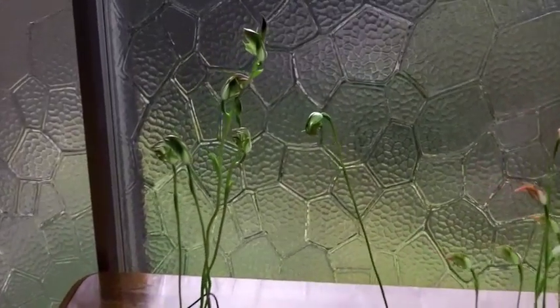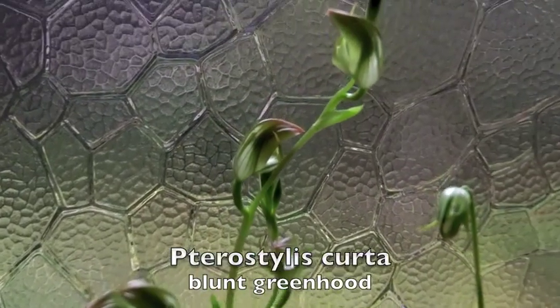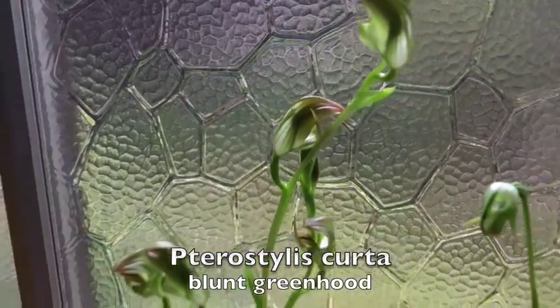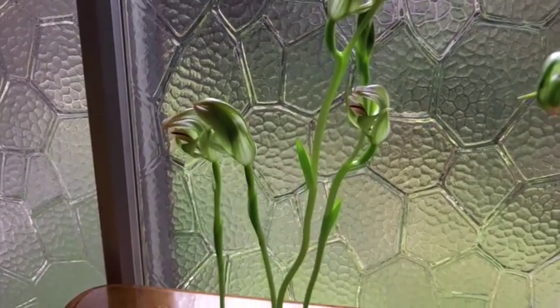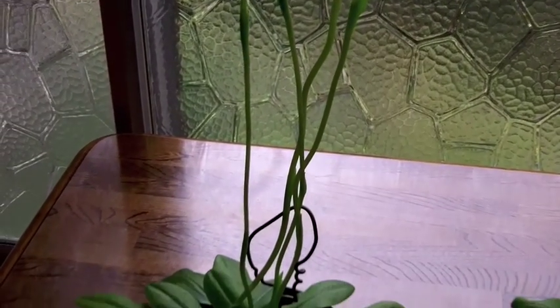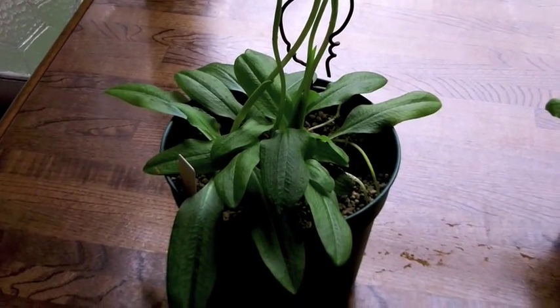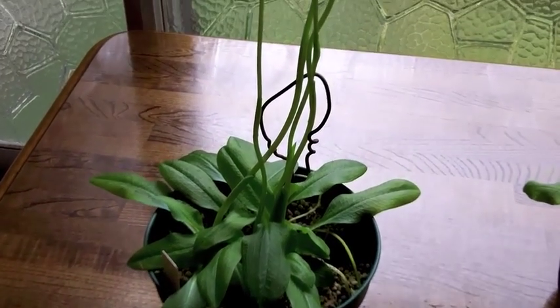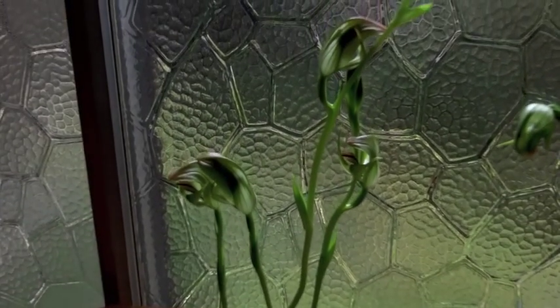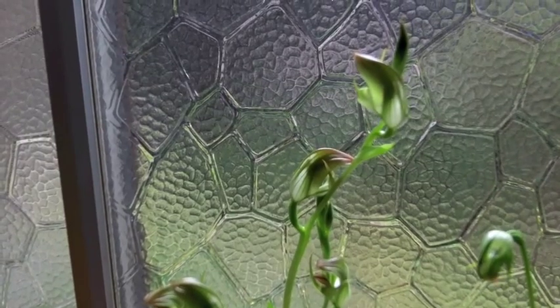First up here is Pterostylis curta. Pterostylis curta is found over much of eastern Australia — very broad distribution. This plant is a clumping plant, as they all are. They grow from little bulbs, and those grow at the end of stoloniferous growths, and they can expand quickly over the years.